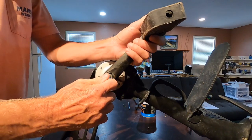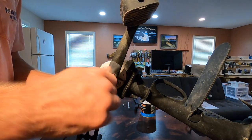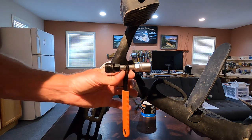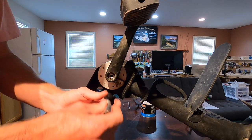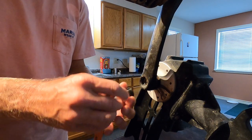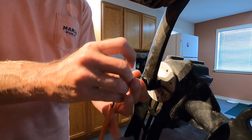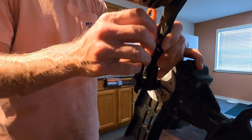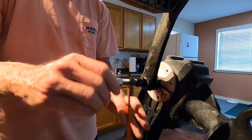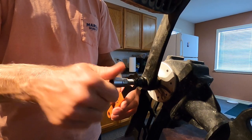First thing we'll do is take this bolt out with an allen wrench — it's backwards threads on this side. We're going to take the pedals off in order to get to the gears on the top end. Then we'll take our pedal tool and the back end screws into that hole. We have to tighten this and it's going to push on that inside screw and it'll pop our pedal off. It can be done without this tool but it's kind of a pain.